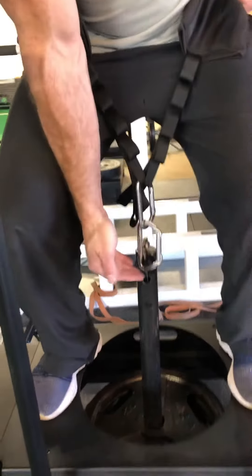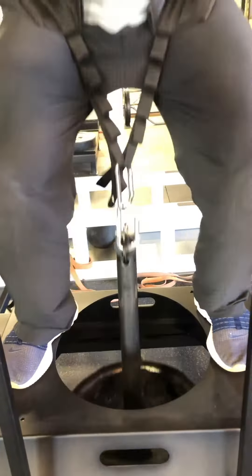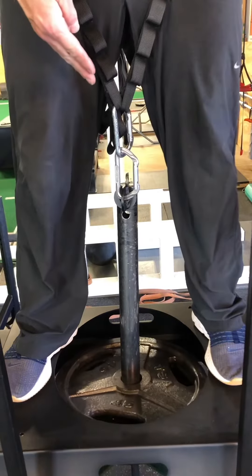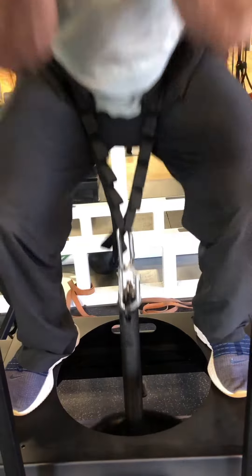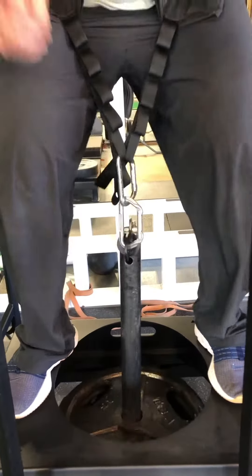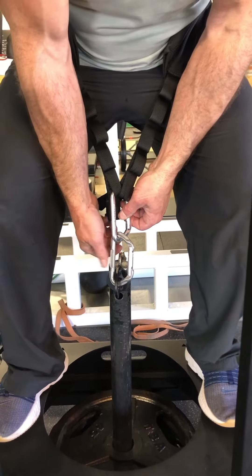Let's look at the loading. Let's look at the transformer pin, see if it twists. As you can see, I'm not twisting. The belt isn't twisted and the carabiners are straight with the long sides here.